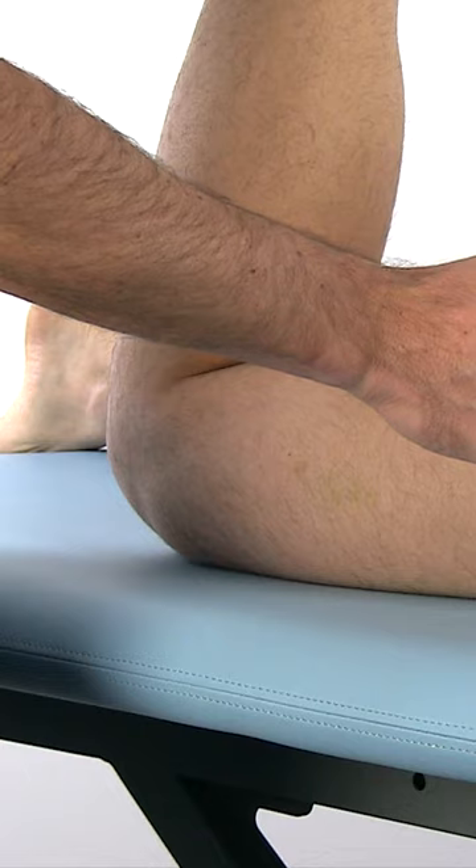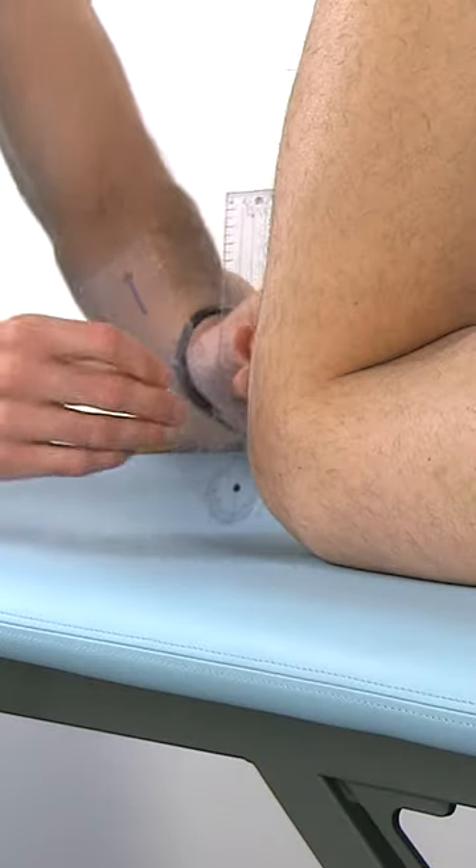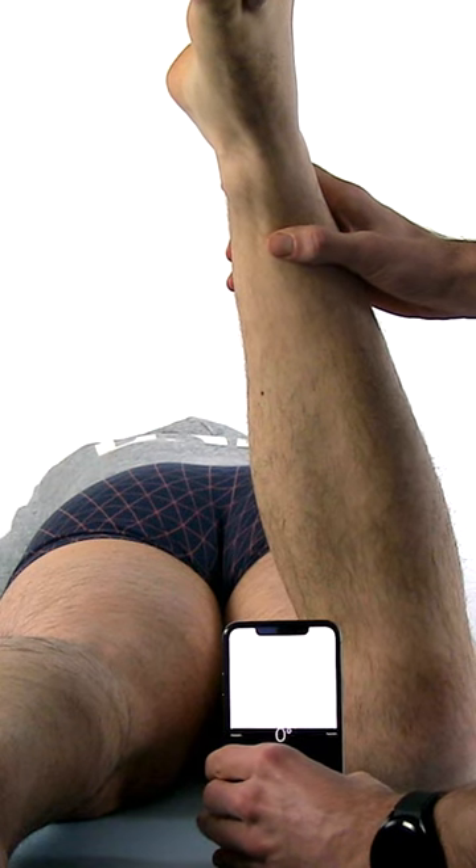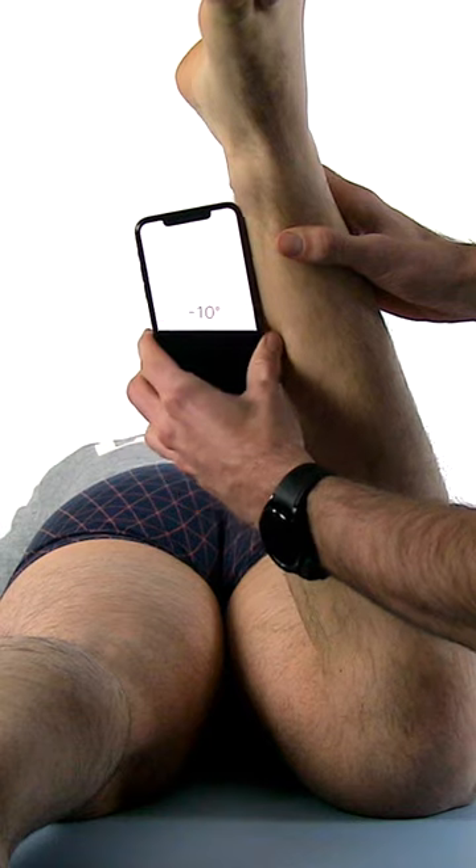In this position, the examiner uses a goniometer to measure the degrees of anteversion or retroversion in relation to the position that is perpendicular to the table.